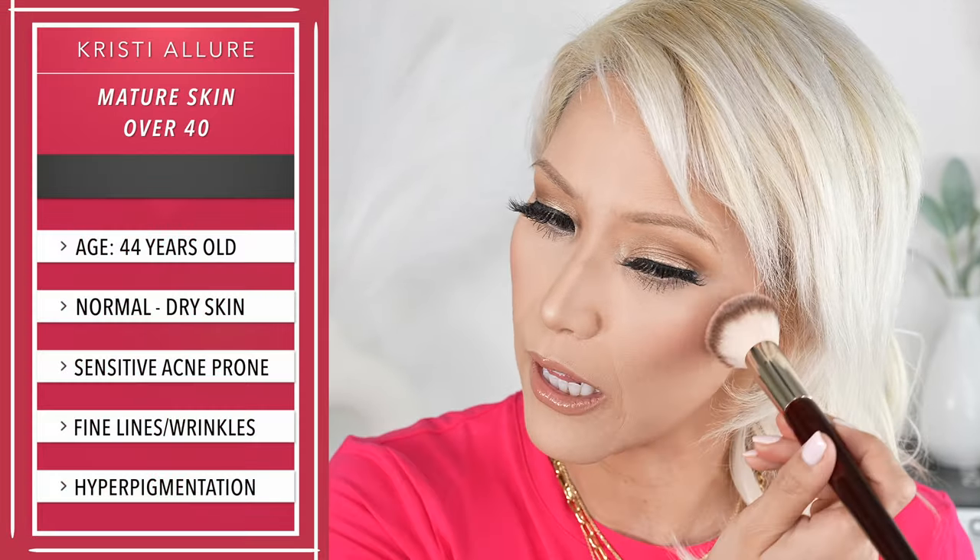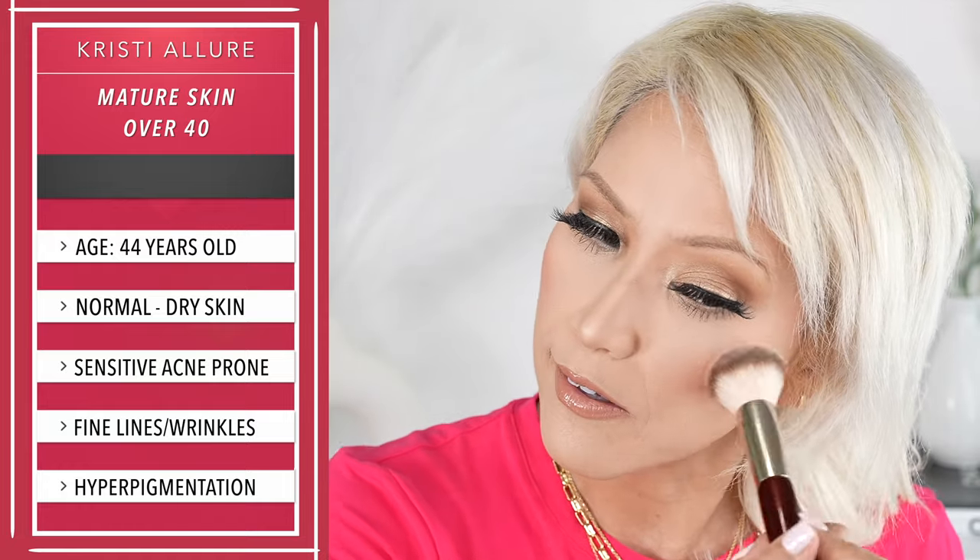Oh my gosh, you guys, that is like the most incredible formula. This is the Natasha Denona formula — the same concept that I love with the My Dream Cheek Trio, which is my ultimate favorite cream blush. This is that same formula, and the Armani ones, the Neo Nudes that I love.